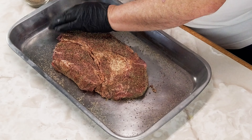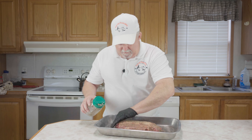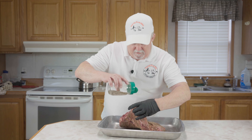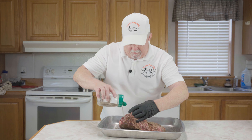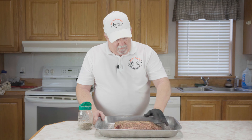We've got that all seasoned up. We're going to let this hang out and try to get it to come up close to room temperature. I'm going to get my Charbroil Big Easy up and running — it's really super easy to run. I'll get right back with you and we'll get this thing going.